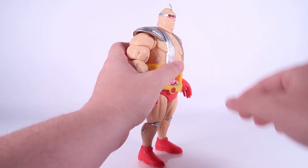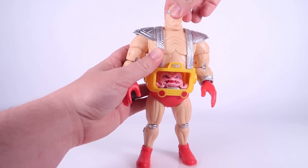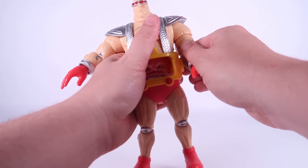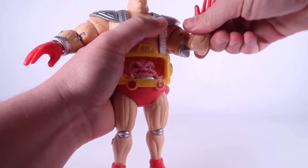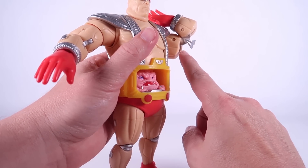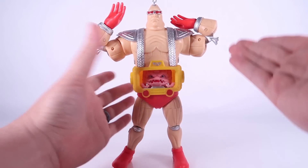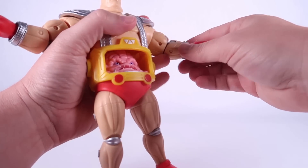Here is what you can expect with the articulation. The head at the top is on a joint that allows it to look left and right — you get a little up and down movement but the sculpt limits that. The arms can move outwards at the shoulders with very tight ratchet joints, and also forwards and backwards. You have a swivel at the bicep and a double-jointed bend at the elbow. One thing I think is really weird: those elbow joints just have these huge cuts in the arms that look so strange when you actually bend the elbows.